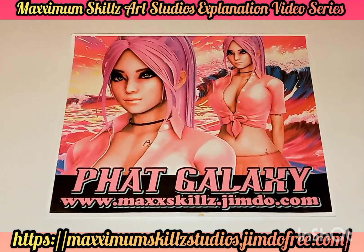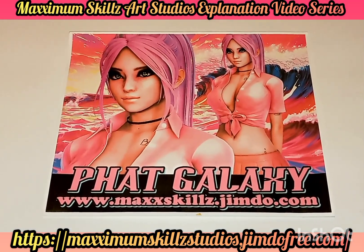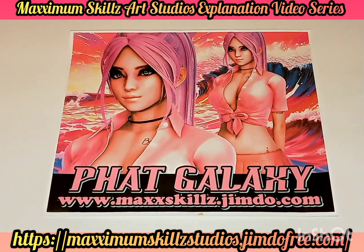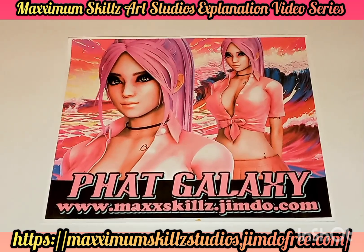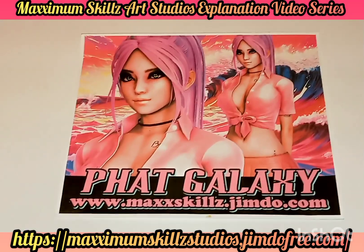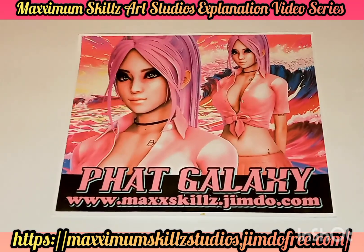Talking to you guys about one of the latest pieces from the Fade Blade archives. This was actually done in early 2023 as a CGI illustration book. This is powerful and phenomenal — it was created for the Fake Galaxy Universe.